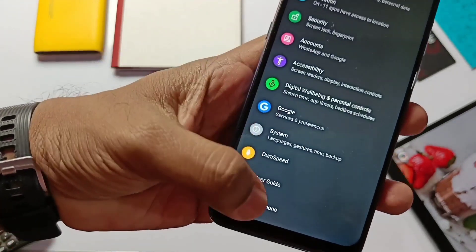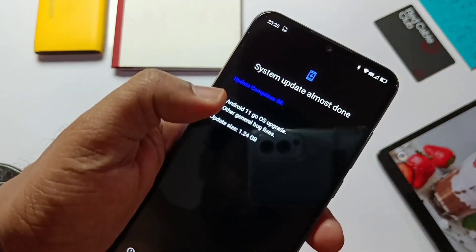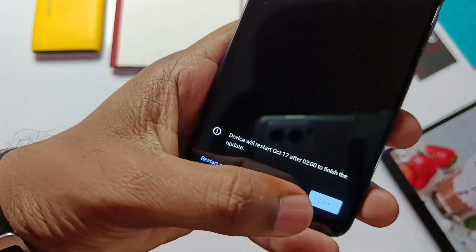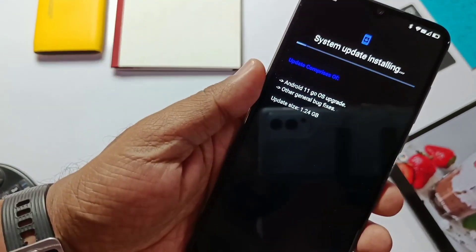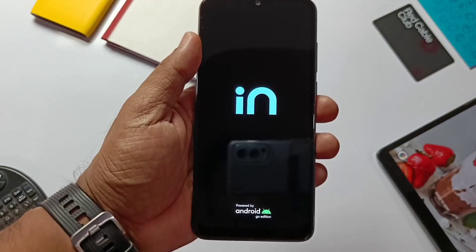If we go to Settings, About Phone, and System Update, we will see the new Android 11 update with a 1.24 GB size. The special thing about this update is that we can pause or resume the download anytime. After the complete download, it will ask for an immediate restart or a scheduled restart after two hours. When we click restart, the phone reboots and starts the update installation process.